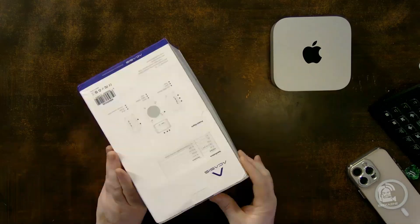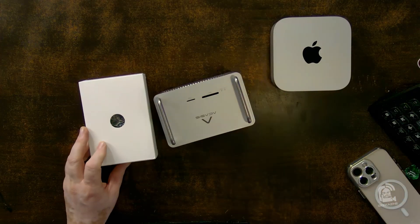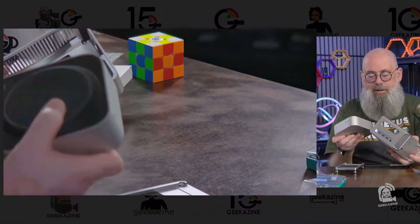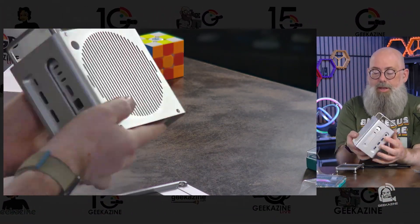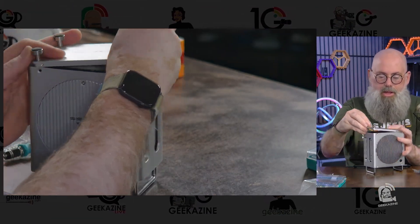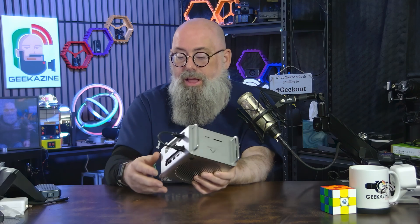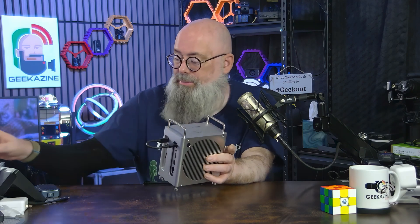I did a live unboxing and setup — it was very straightforward. You take off the bottom screws, pull out the bottom, place your Mac M4 inside, and close it up. Do not use the top screws and do not pull it open from the top, because it's really hard to get out and you'll lose the spring mechanism for the power button.